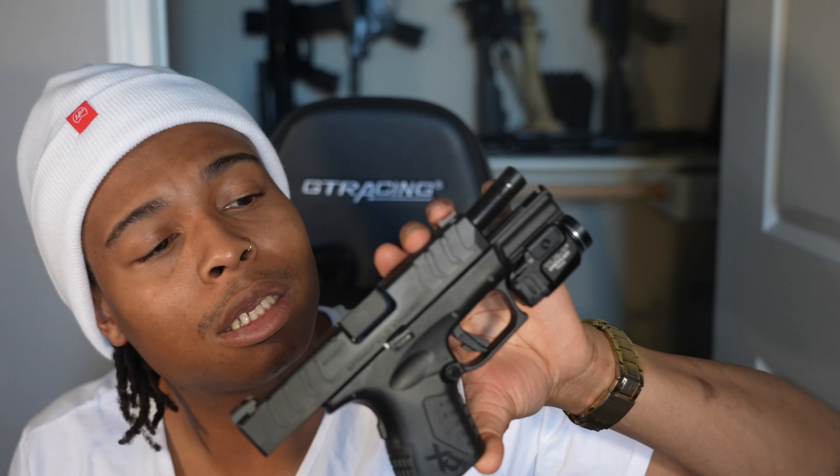Another one I really like is my Springfield XDM Elite 10mm. This is a little bear stopper right here — what you take when you go hiking, to the mountains, outdoors. I got that fiber optic red dot on it. It's a 10mm and it's the smoothest shooting 10mm I've handled. I got a full-size 10mm 2011 and this hands-down shoots smoother and it's smaller. Got a light on it for camping or night situations. You just can't do better than 10mm — it drops bears.